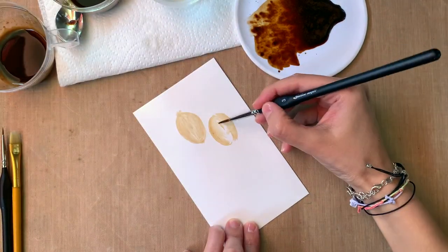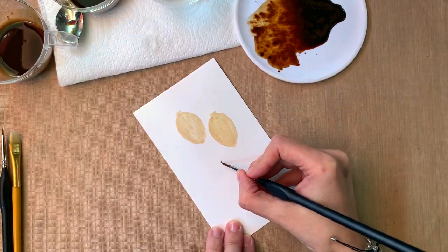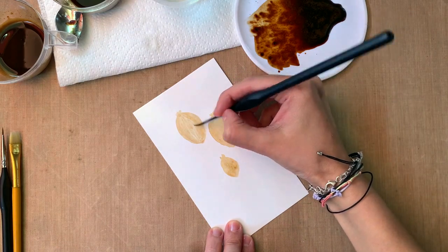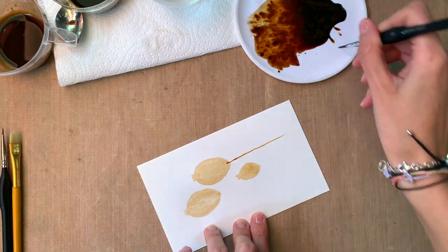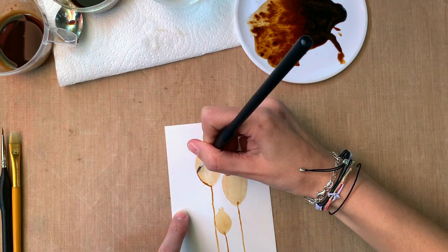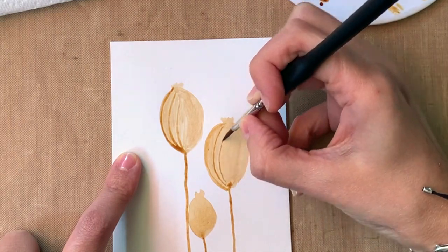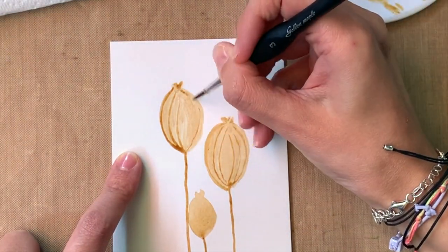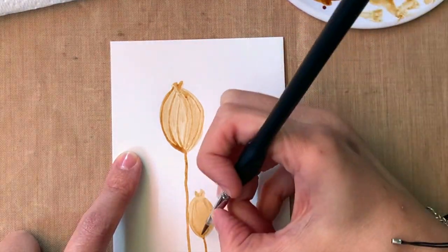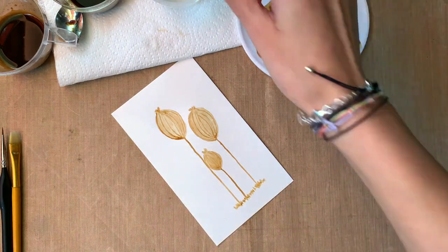First we're gonna go with painting the coffee first and then adding details. In this case I'm making kind of like closed flower buds — we made some open flowers in my last video, so now we're making them a little closer. Remember, we're not looking for perfect; we're just looking for getting the hang of it. I thought the easier they were, the better they'd be for you to replicate if you don't have a printer.